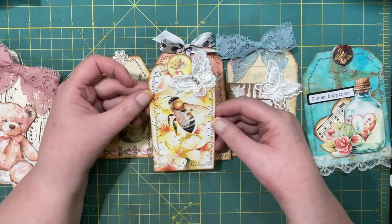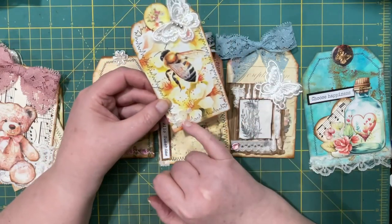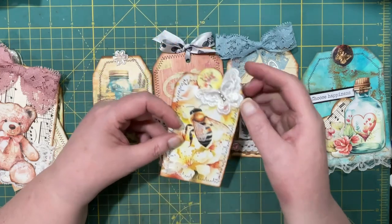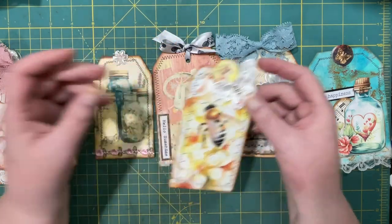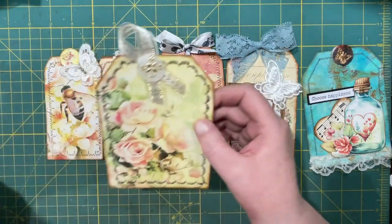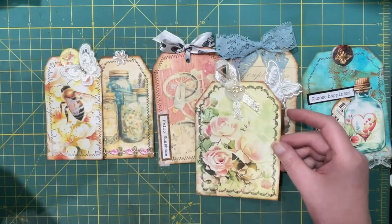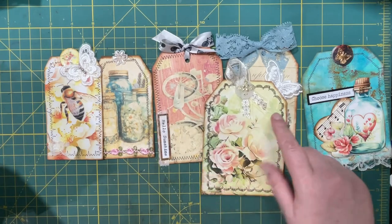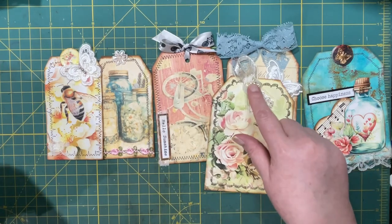Here is another one. I cut out a flower from some lace that I have and I added another butterfly. Then this one I really liked because of the sewing and I couldn't really think of anything to add, so I just added a pretty ribbon.